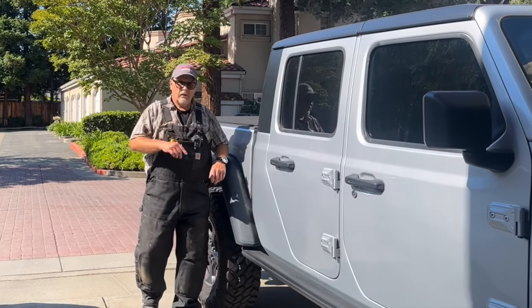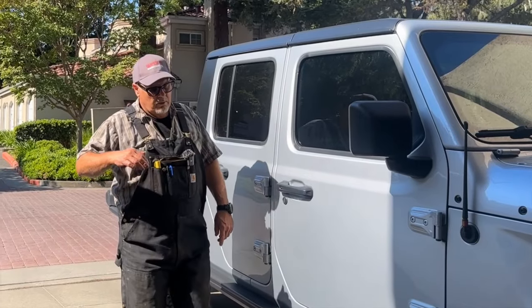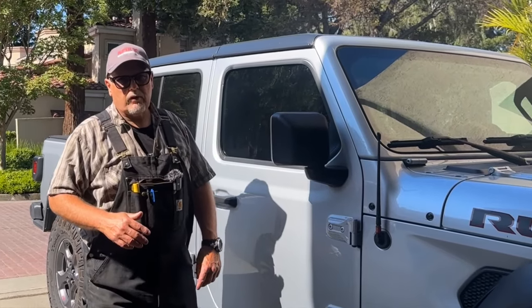Hi, welcome or welcome back to the channel. In this video, I'm going to show you the lift kit that I finally purchased for this Jeep Gladiator Rubicon EcoDiesel.